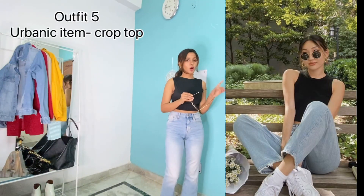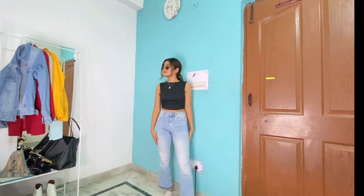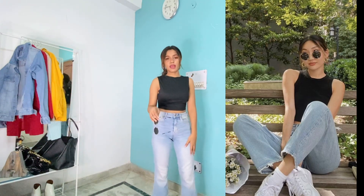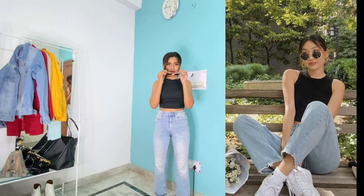As you can see in the picture, the girl is wearing a black halter top. Mine is from Urbanic. She is wearing a straight cut blue denim, which is from H&M. She is also wearing black shoes with a golden lining, and luckily I have the same.